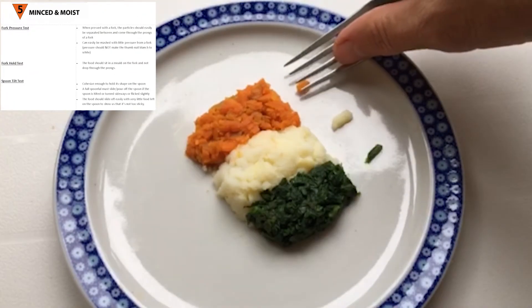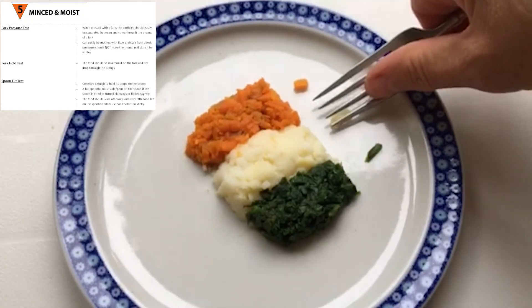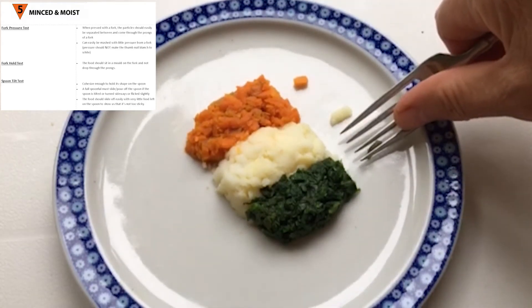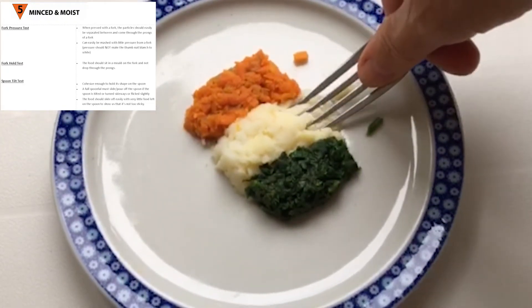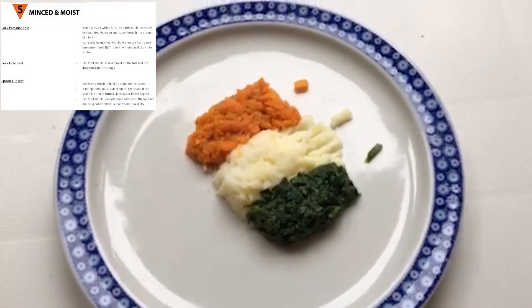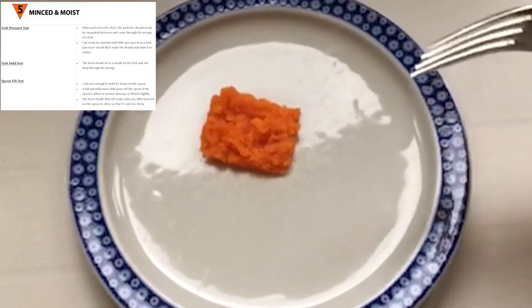Foods should be extremely well cooked but moist. If you mash them with a fork they should easily squash down and separate through the prongs of the fork. Your thumbnail shouldn't turn white when running this test, so very little pressure is needed.